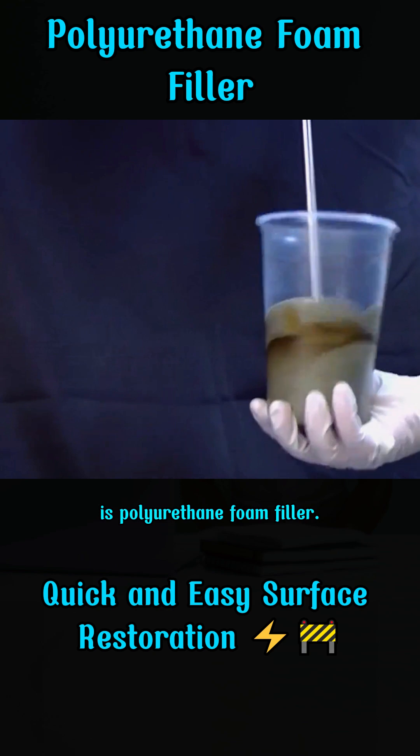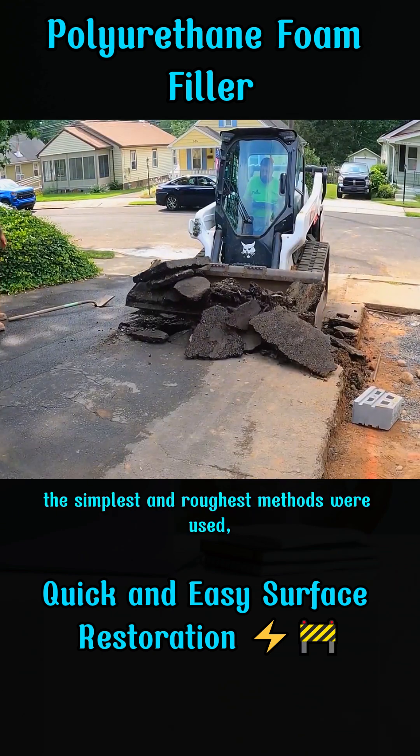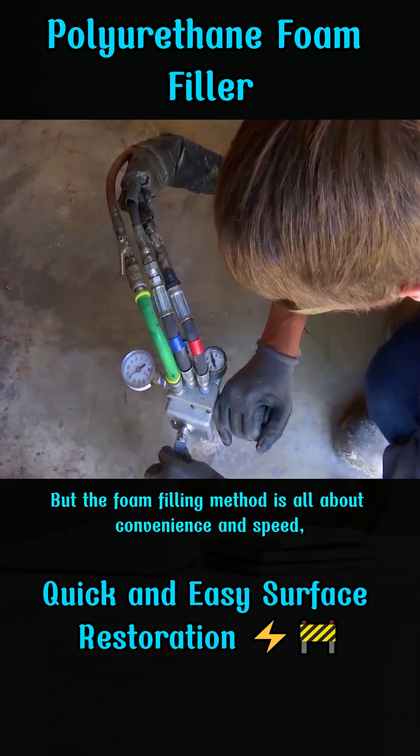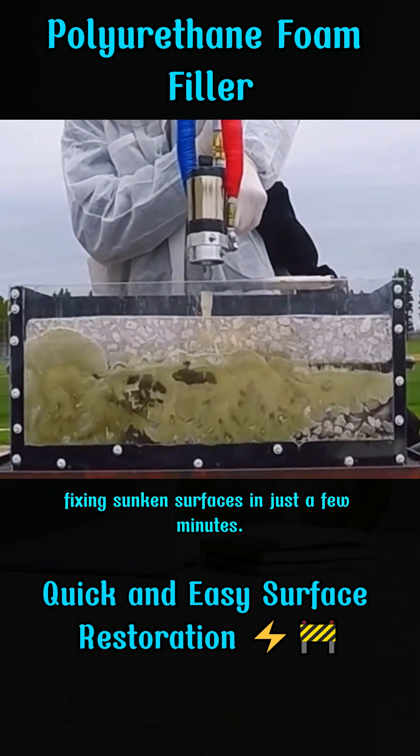This amazing foam is polyurethane foam filler. In the past, for sunken surfaces, the simplest and roughest methods were used, which indirectly prolonged the construction time. But the foam filling method is all about convenience and speed, fixing sunken surfaces in just a few minutes.